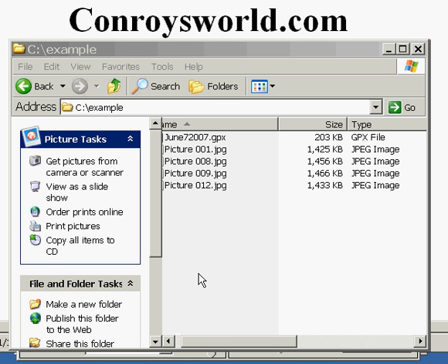This is an instructional video on how you can geocode your digital photos using a Garmin GPS device such as a Street Pilot or eMap.